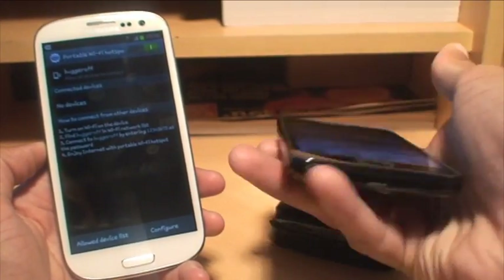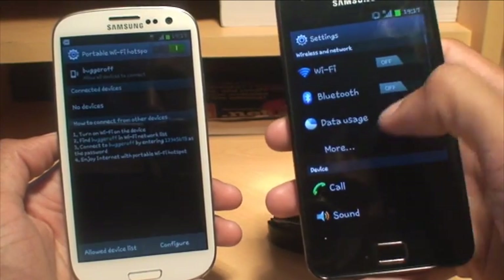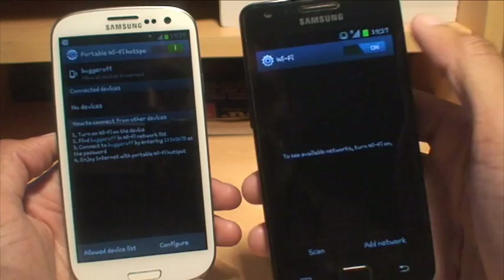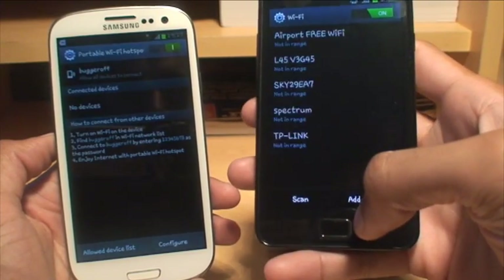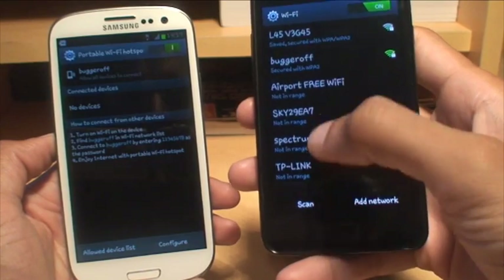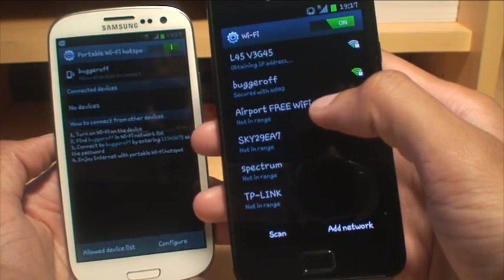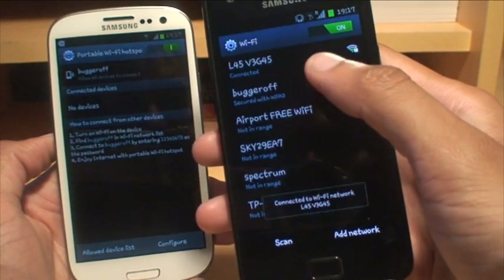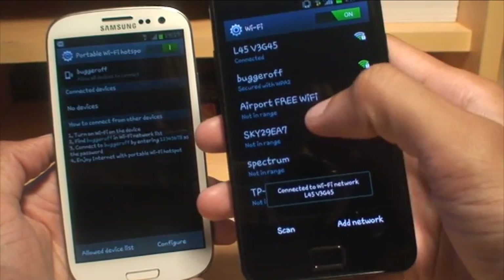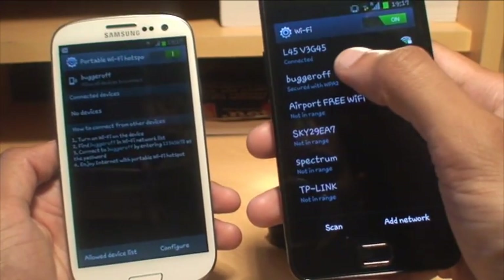So we'll get our trusty S2. We'll hit Menu, then Settings, and then go to Wi-Fi. It's off, so we'll turn that on. Give it a second to turn itself on, then we'll do another scan of what it can see. And there you go — you can see it can see 'Bugger Off' there with secured WPA2 encryption. It's also connected to my home Wi-Fi, so we'll leave that be. But we'll connect to the Bugger Off one now, which is the S3 hotspot.